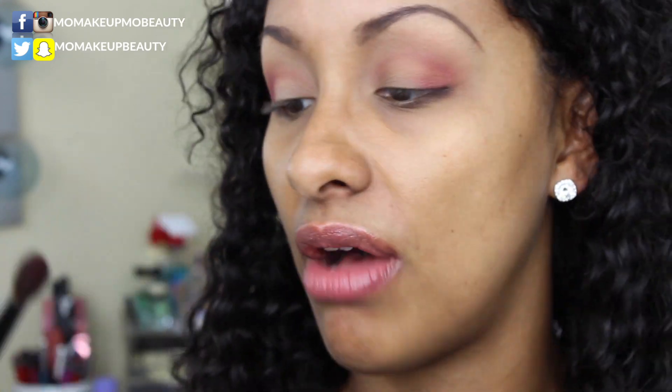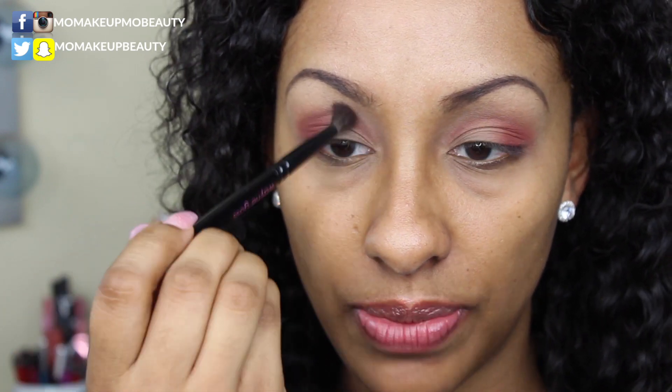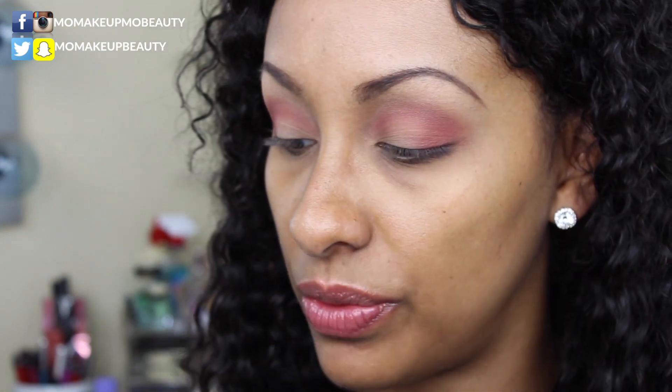I want to deepen up my crease just a little. In between using the brush I clean it off with my Vera Mona Color Switch. I'm going to use that same brush and go into the shade Bossy to deepen up the crease just a little bit. I'm going to hold the brush very far out because I don't want a lot of pigmentation — I want it more diffused. Then I'll go back in with my number three fluffy brush and the shade Sandalwood to soften up the crease.